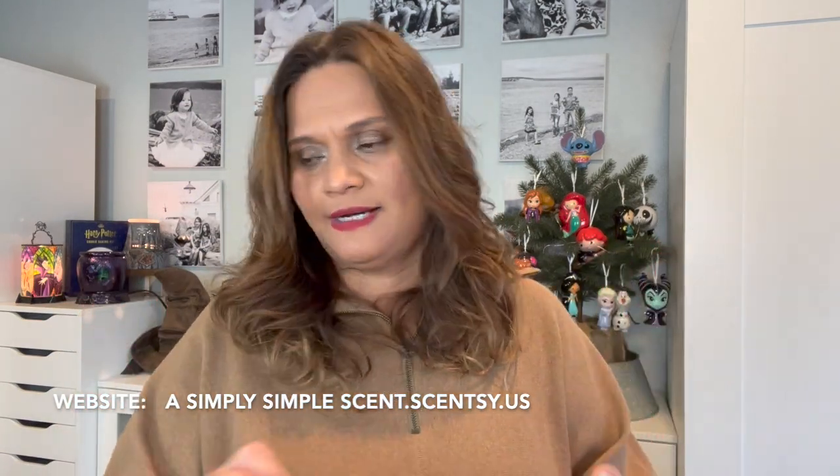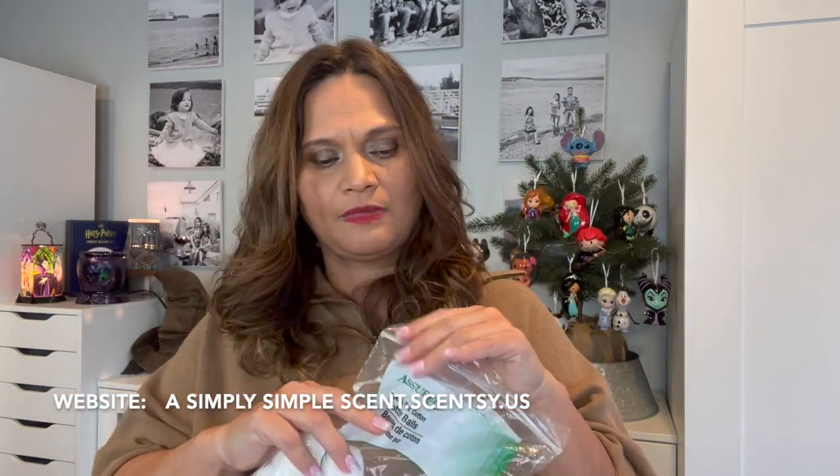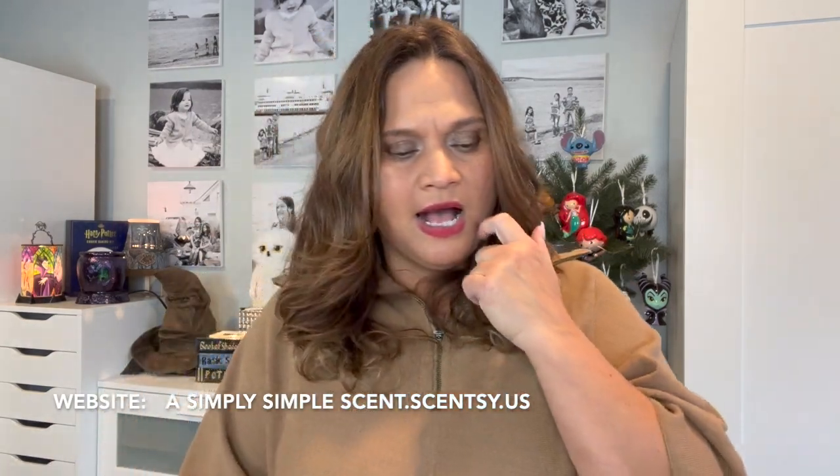I use these cotton balls from the dollar store to clean up my warmers. I had that in here because I added new scents.